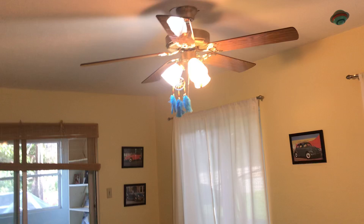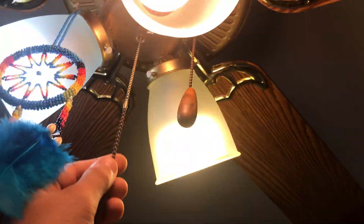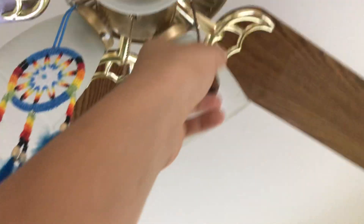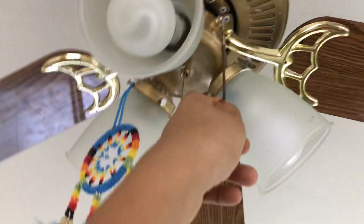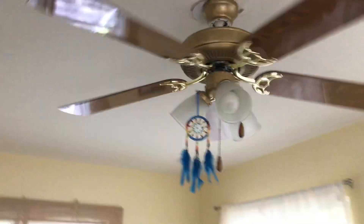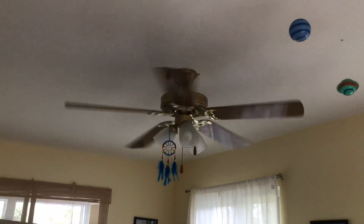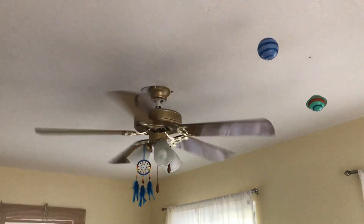I'll turn on the light. I'll turn it off so you can see it better. Now we'll start on low. I'm not going to turn on medium or high because it's very bad. The wobble's already bad on low, and it's starting to wobble right now.